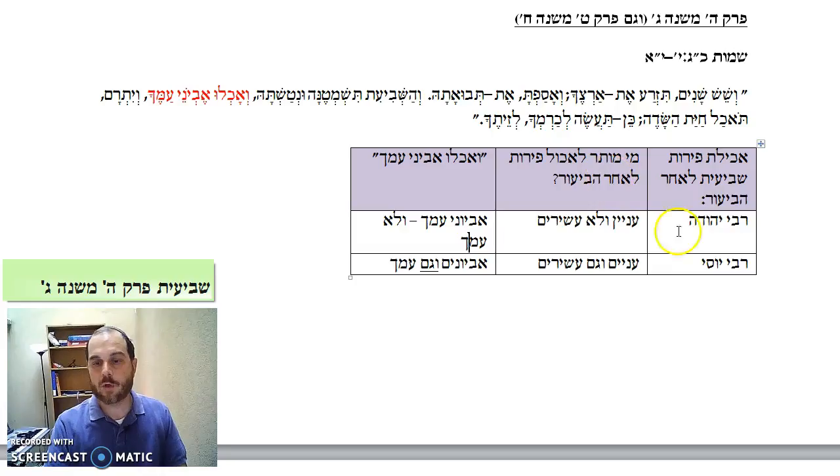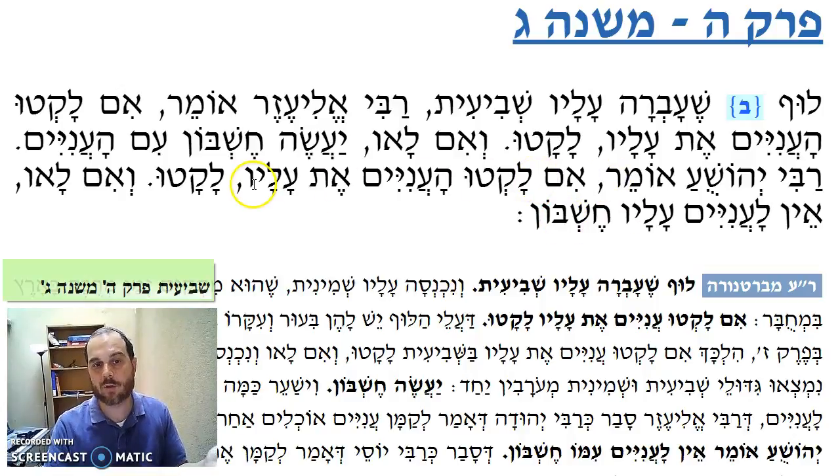And Rabbi Yeshua says no — Rabbi Yeshua holds like Rabbi Yossi: evyoneim v'gam amcha — it belongs to evyoneim and amecha, and everybody can take it once they did bi'ur. Therefore he says: if the aniyim took it — if they ate it, fine, that belongs to them. But v'im lav — if they didn't — ima aniyim alav cheshbon — I don't have to do a cheshbon with the aniyim because I can take it too once I did the bi'ur.